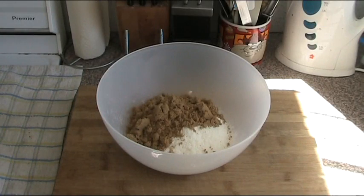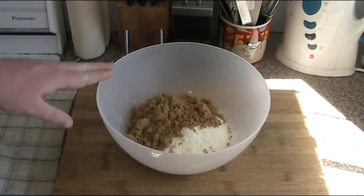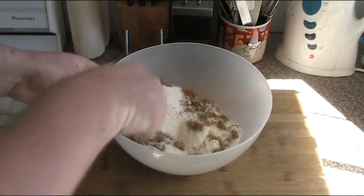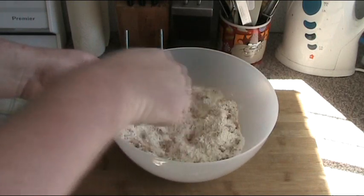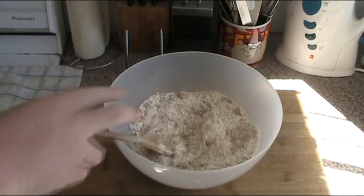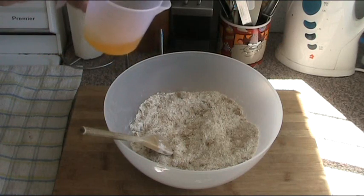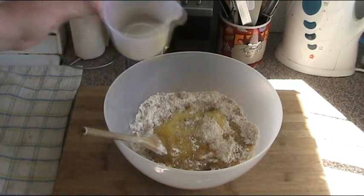First things first, we need to mix our dry ingredients to make our base. In the bowl we have one cup of self-raising flour, one cup of desiccated coconut, and one cup of loosely packed brown sugar. Basically all we need to do is combine these ingredients until they're roughly mixed — it doesn't matter if it's a bit lumpy. Now we're going to pour in 125 grams of melted butter and stir it together until it's all combined.